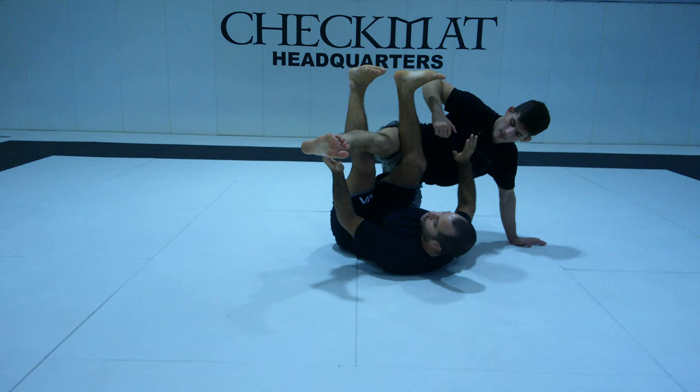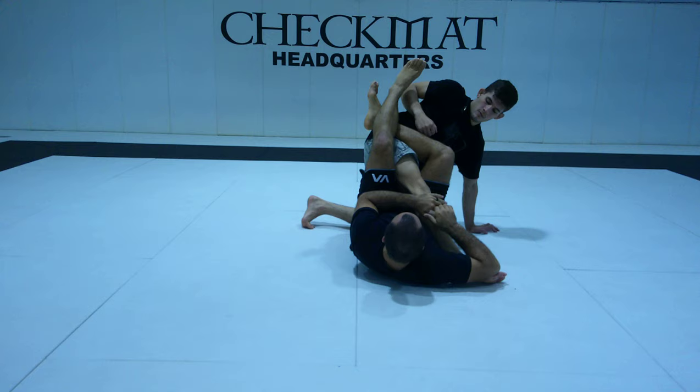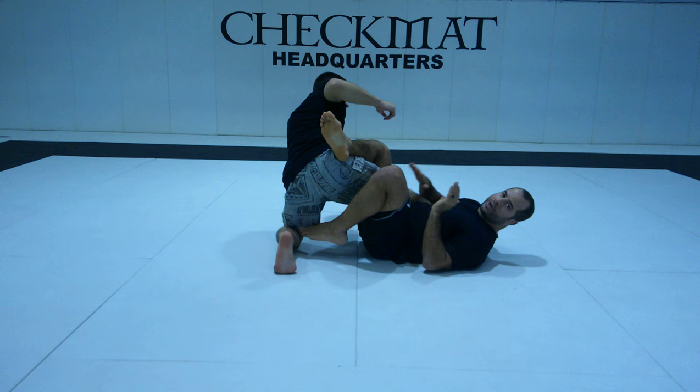I use my legs to lift his leg. I need to make sure he can't keep his leg on my side, because if his knee hits the ground it becomes a leg drag. Every time I get the leg up, I need to make sure I get to 50-50. From 50-50 I can switch to X-guard or attack.